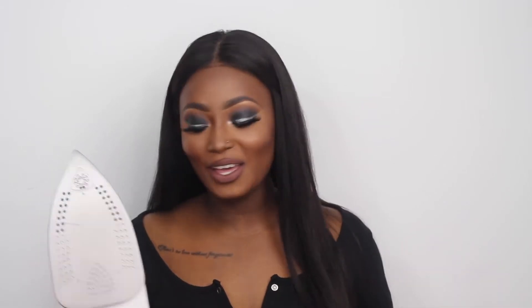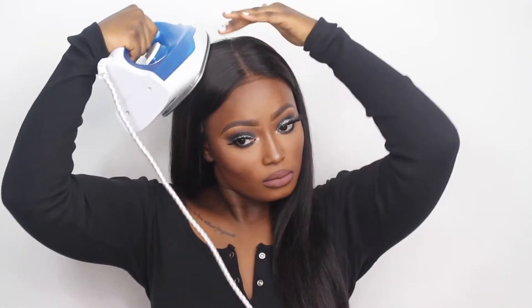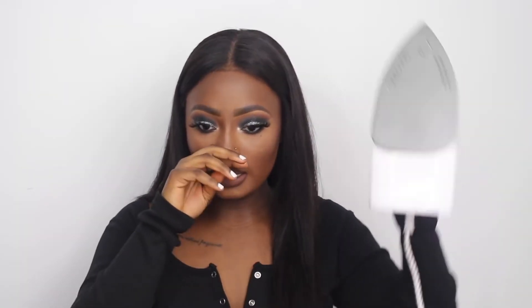I've got my iron now. The temperature is on number two because you don't want it too hot or you'll burn your frontal and lace. I'm just going to place it on my head — this also helps make your frontal really flat. Some of you always ask how I get my lace to look so flat — this is what I do, I literally just press it down. You can see this side is a lot flatter than the other side.